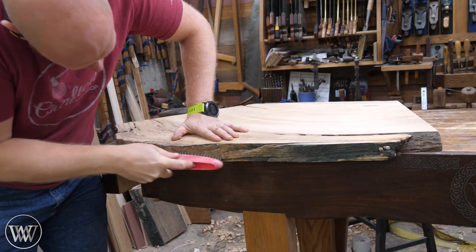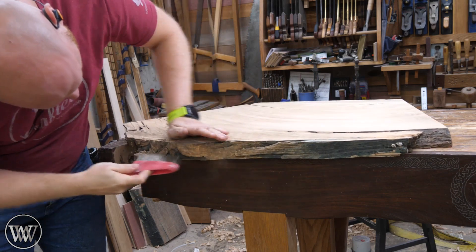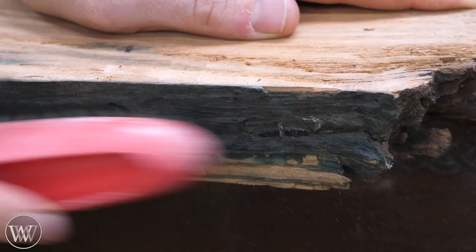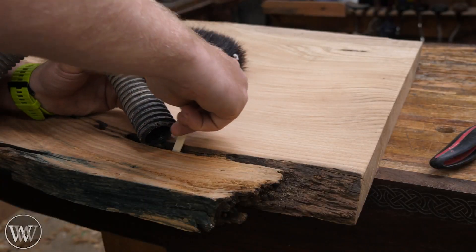Last time we did the arches, and this time it's going to start working on these two slabs. These are red oak. They are actually left over from the table and the desk — these were cut off of the ends of the desk build.